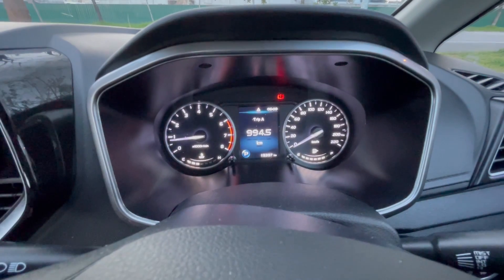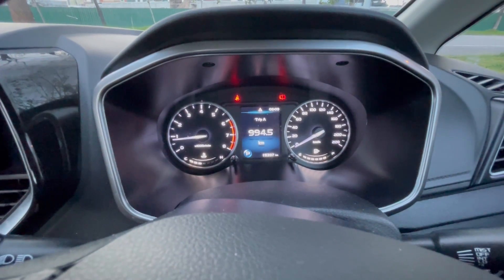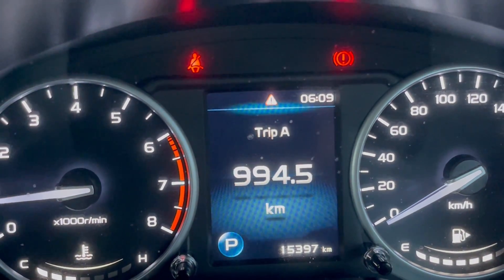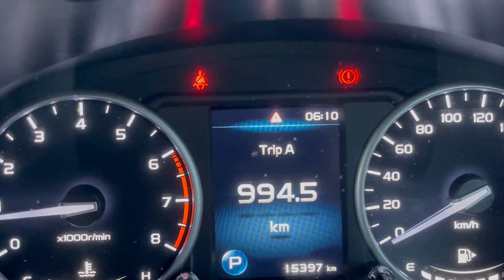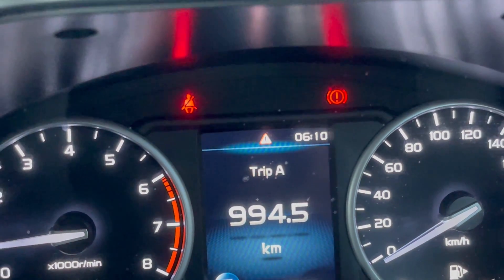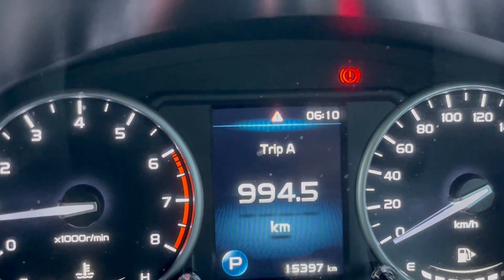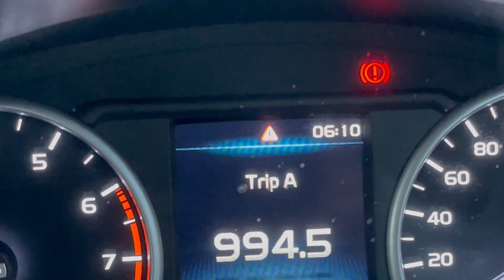So recently something came up in my Proton Persona MC2. As you can see, there is a warning symbol in the middle of the screen. If you have this thing popping up in your car, usually something is not quite right, so you would normally want to find out what the problem is.